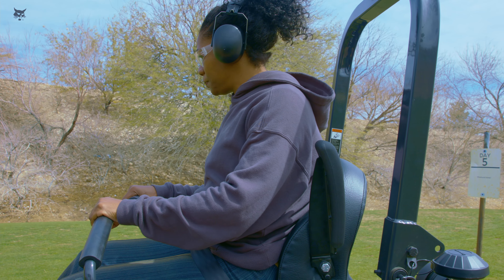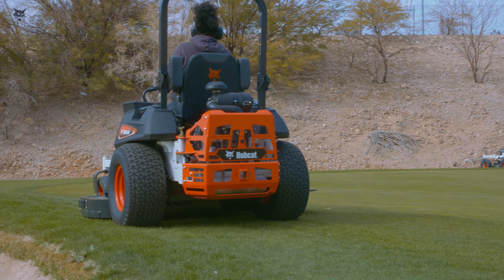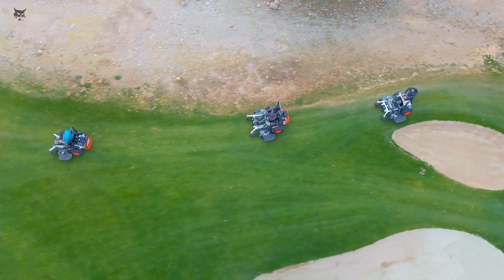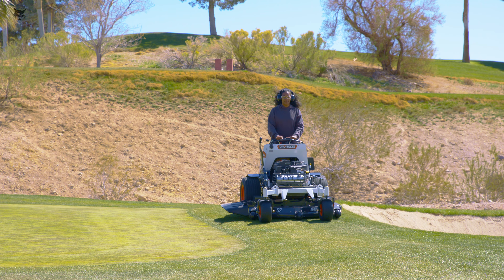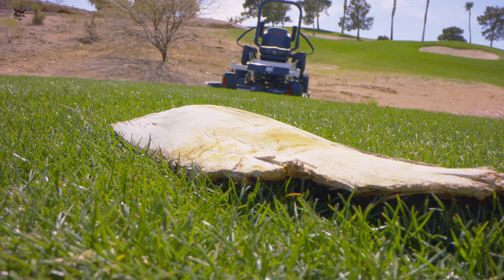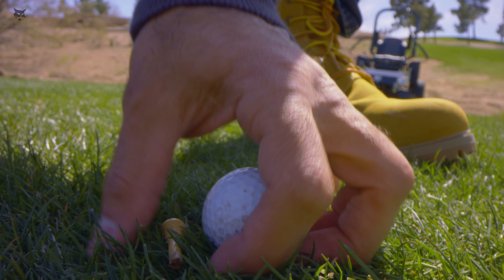Observe any signs prohibiting use of riding mowers. Sometimes there will be obstacles you need to observe and handle appropriately. If an obstacle cannot be removed, you may need to mow around it. Attempting to ride over a large, hard object may damage the machine and create a safety hazard. Be cautious when mowing particularly tall grass, as it may hide obstacles.